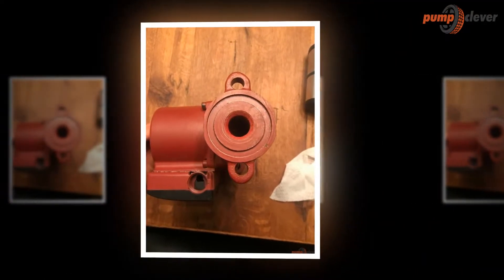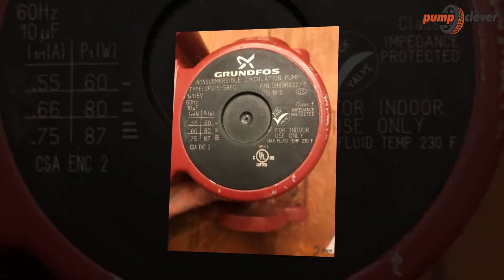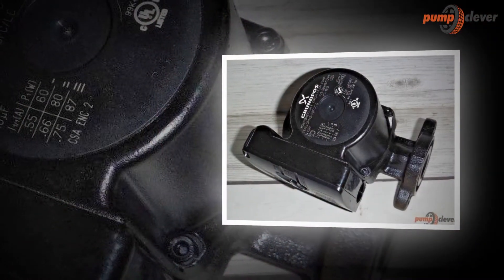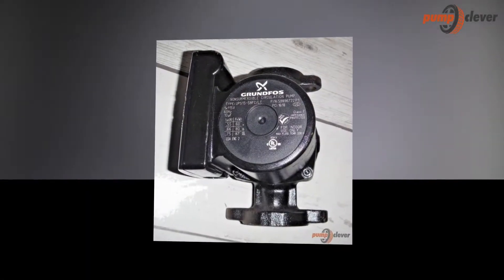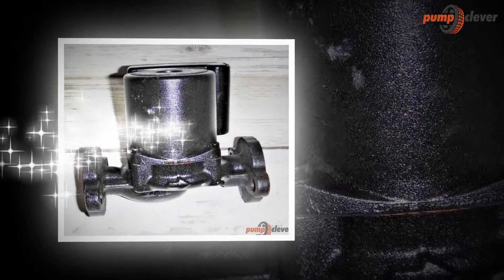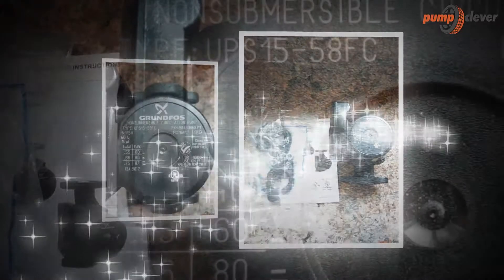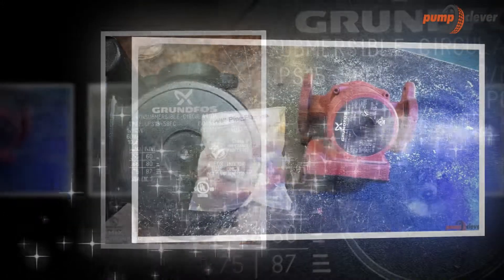The interior of the Grundfos UPS 1558FC Cast Iron Recirculation Pump can look a bit complicated at first glance as shown in this photo. Thankfully, we do not have to deal with these components as much because the manual will guide us in utilizing the device. The style of the device is also different from usual pumps because it does not look like a pump at all. I love the form and the style because I can tell that the materials are well made and the performance of the model will be exemplary.